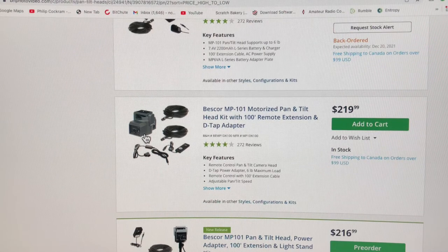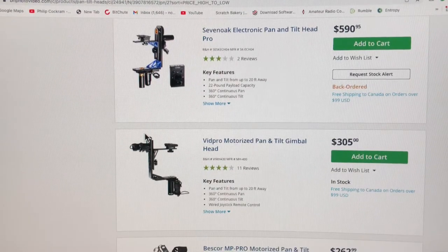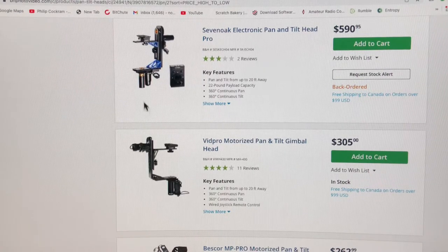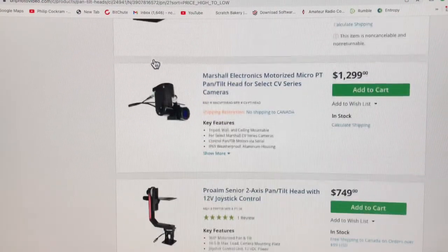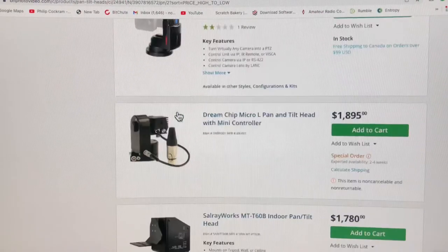You've got the Beskore 101. The base unit is only about $150. It can handle up to six pound capacity, which is pretty good, but it obviously doesn't have the same ability and capabilities that the VidPro has. So there's our VidPro at $305. You've got the Seven Oak here — it's twice the price and it wasn't available anyway. It is essentially the same unit but they've colorized a couple of pieces, and without holding them both in my hands I can't really tell the difference between the two.